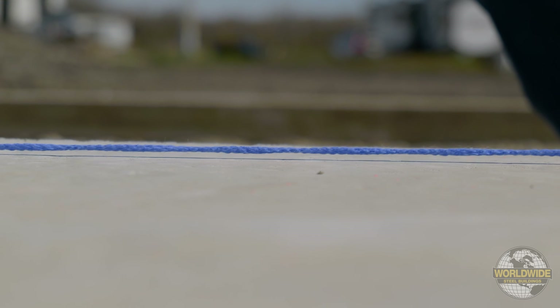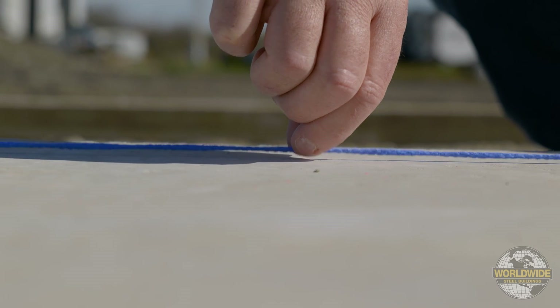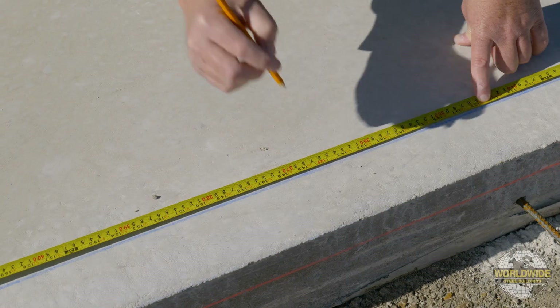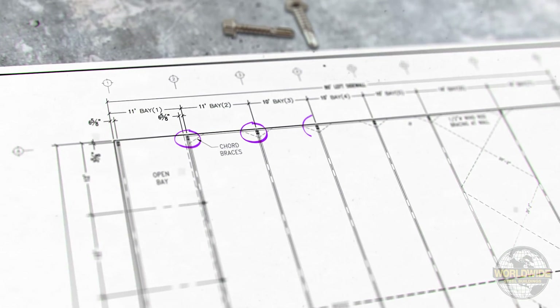Along the side walls of your building, run a chalk line along the 3 and 5/8 inch measurement at each corner column and snap the line. Then measure from the end wall edge of slab over to the center line of your column at grid 2. From there you can measure from center line to center line of each remaining column.